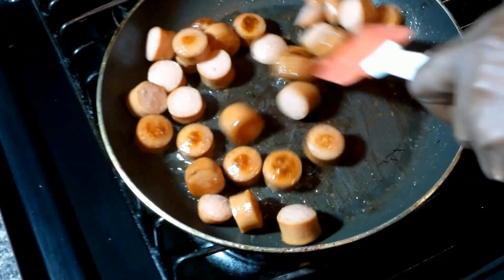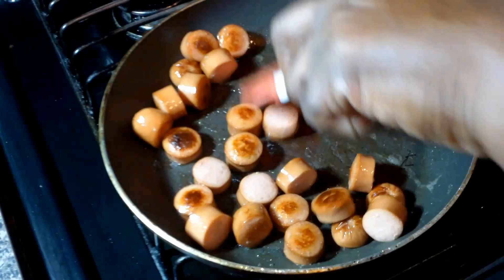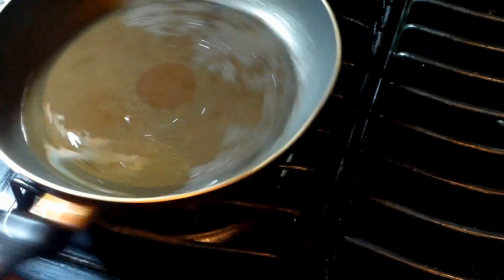Next is our hot dogs. We've got our hot dogs in our pan and we're just going to stir them up and get a little color on them. Use some top quality hot dogs that you really enjoy. Once these are cooked, we're just gonna set them aside.